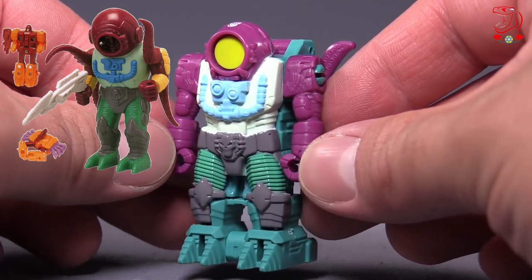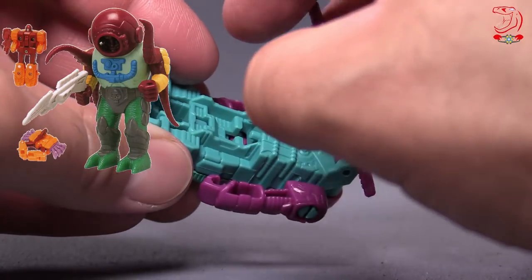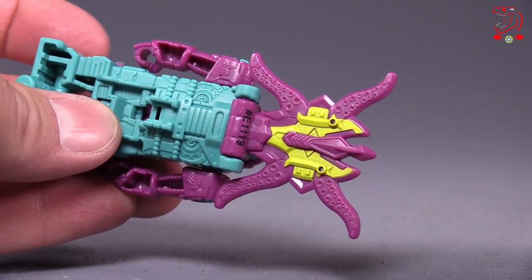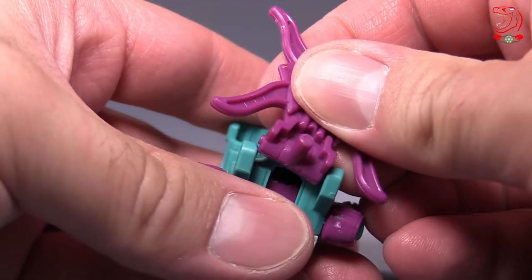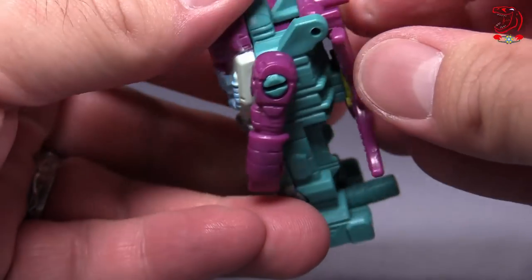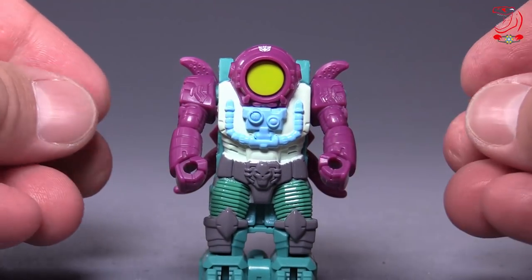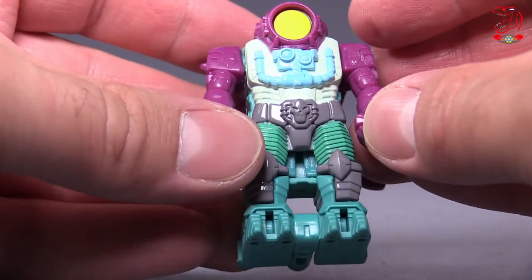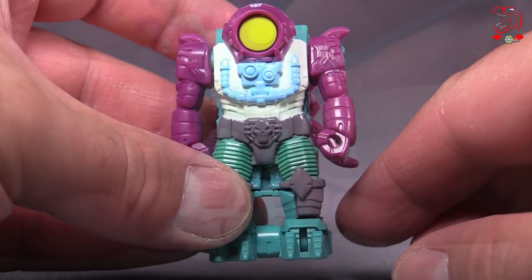Octopunch looks so good, and they all transform exactly the same way. He transforms into — I'm assuming this is some kind of squid axe. It's fine, though the tentacles do have a tendency to just not want to stay on all that well. But Octopunch itself, just the paint, the detail, the molding are perfect. The only thing that would make it better would be a clear diver's helmet, as opposed to the one we have here, which is yellow.